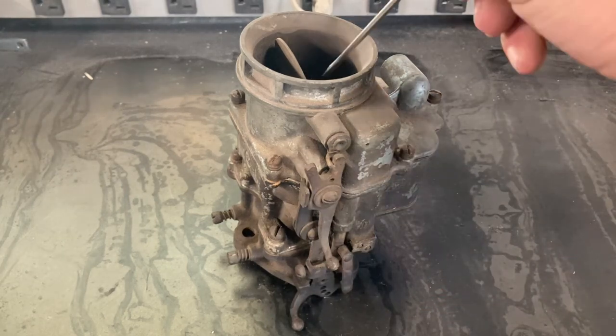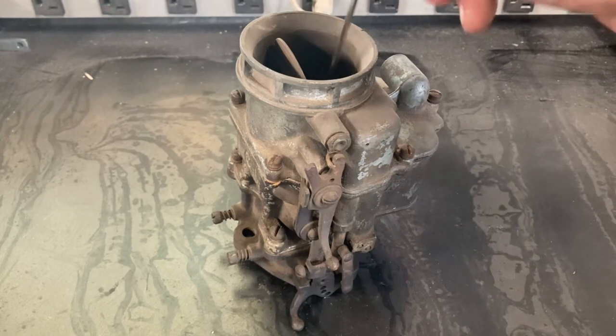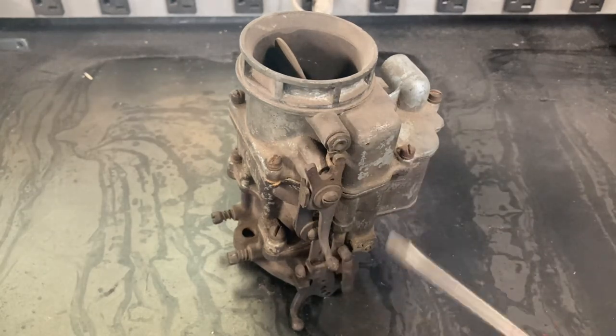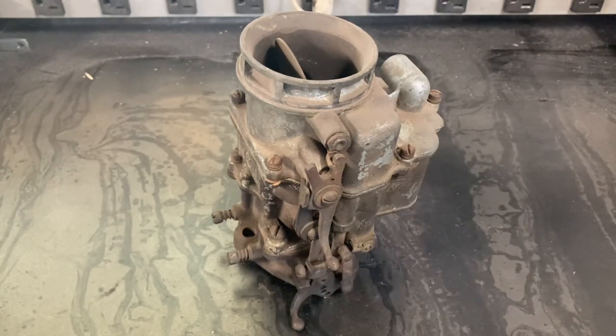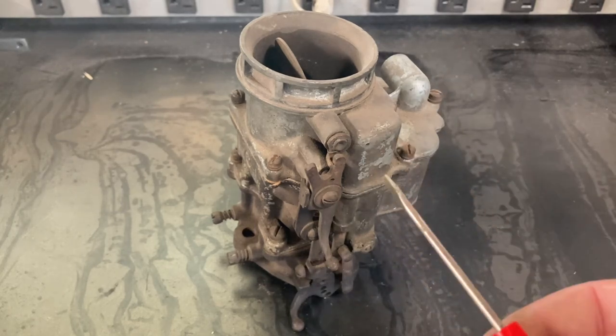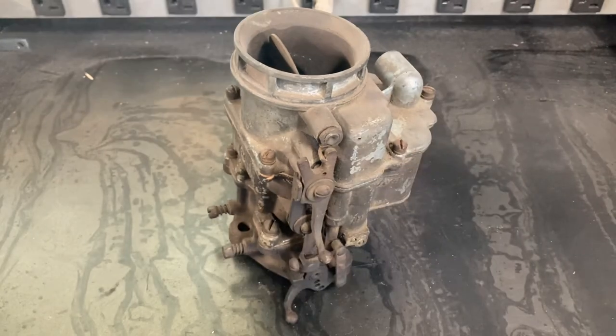The butterflies introduce more or less air into the throat of the carburetor, which passes through your sprayers creating a venturi effect, pulling and correctly atomizing the fuel for ignition. In addition, you have your accelerator pump circuit that compensates for the rapid increase of air due to a quick snap of the throttle. Seems complicated, doesn't it? That's because it is.